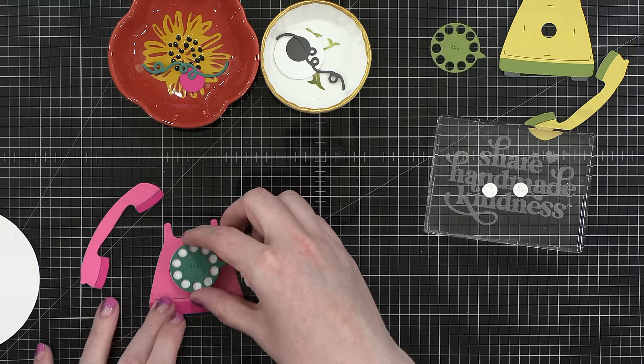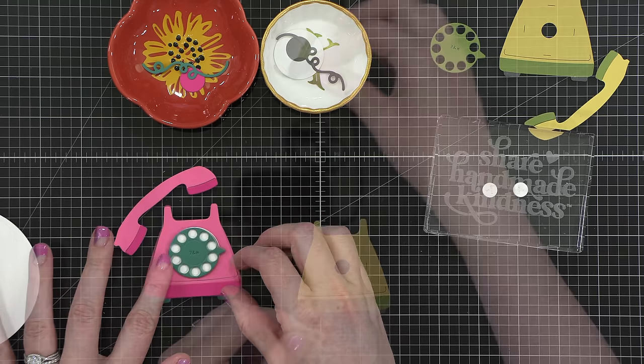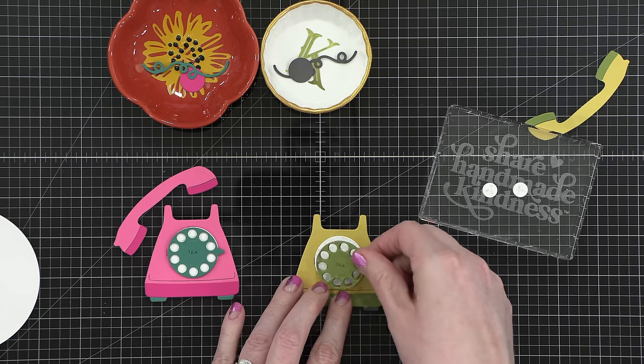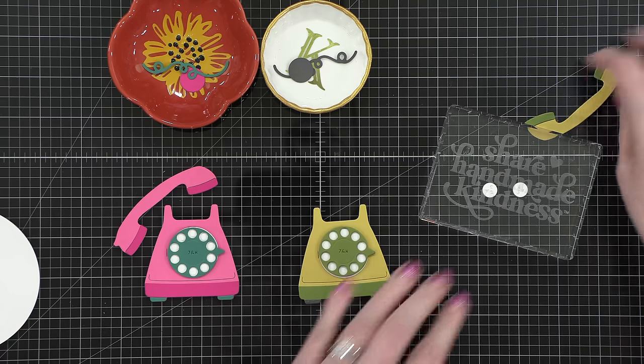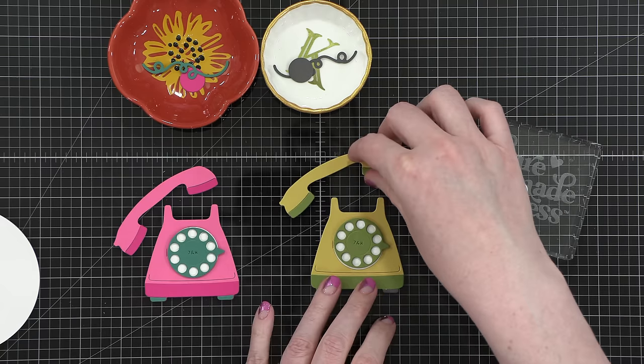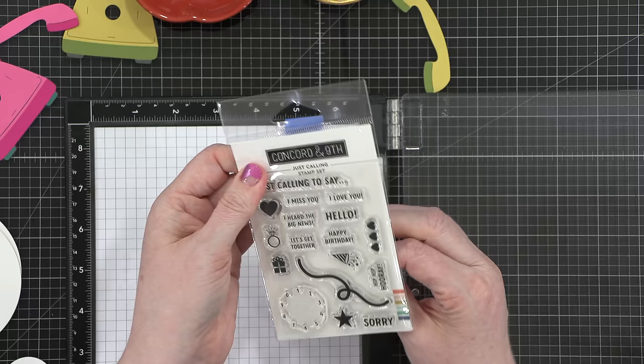There's a white piece that goes right behind that rotary. I wanted to put those together and see what they look like. This was my first glimpse of how these different colors work together to create the telephones, and I thought they were just so super cute — very retro looking. So now I'm going to stamp the numbers behind the rotary.